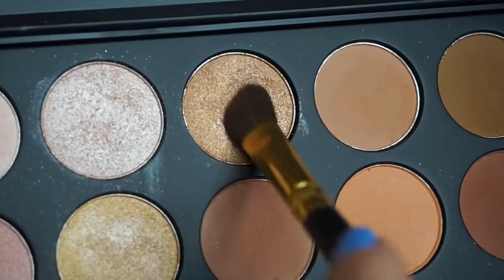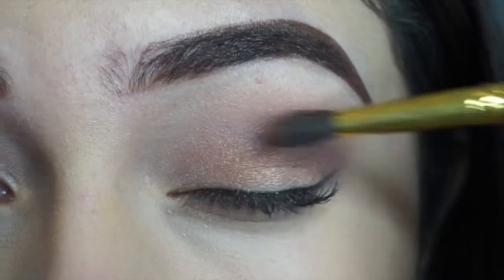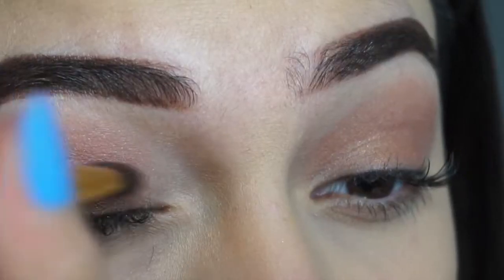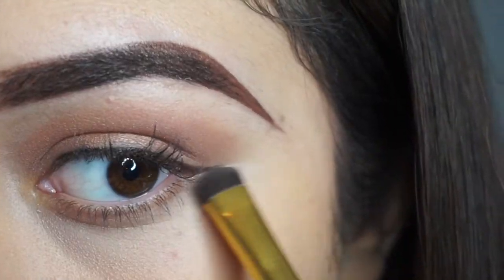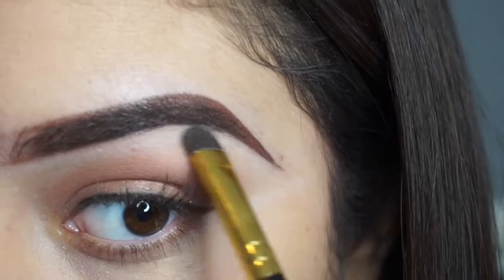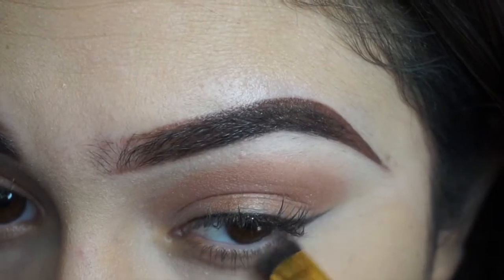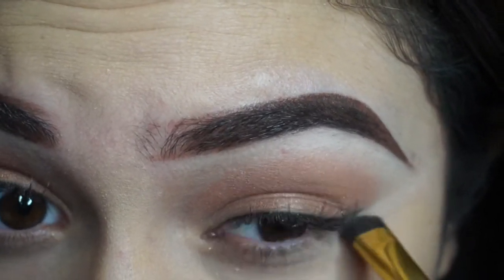I'm taking my Morphe 350 palette and using the gold shimmery color — it doesn't have a name — and I put that on my inner base on the bottom. I like to take a really light color and shape it out at the end of my eye and underneath my eyebrow so it looks more sharpened. Then I'm going to take this lighter shade of gold and put that on my under eyelid.